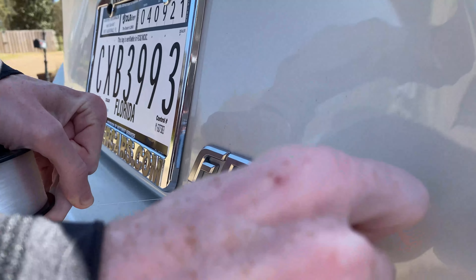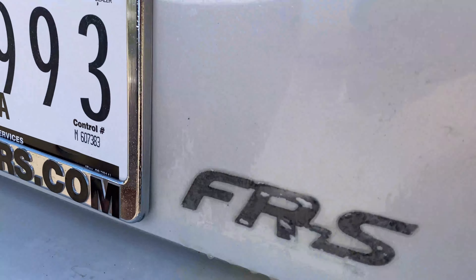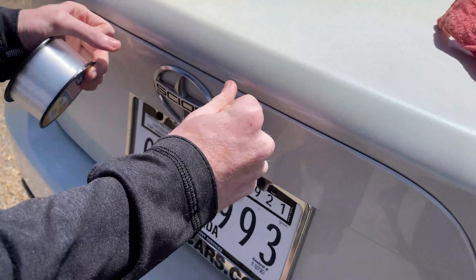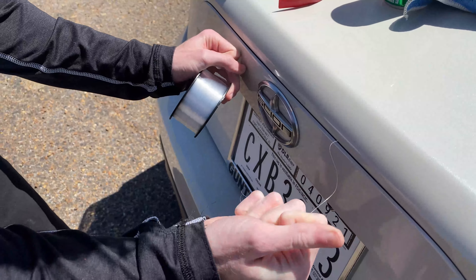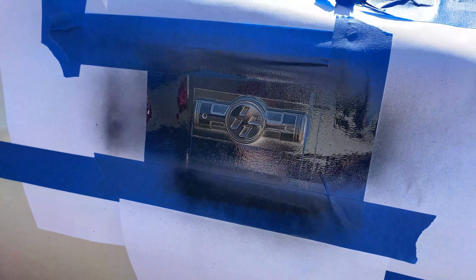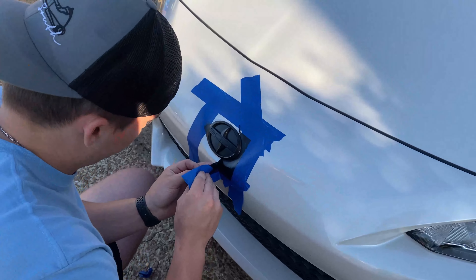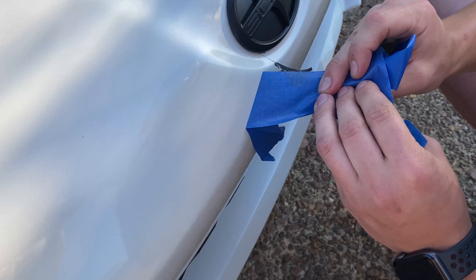It's coming off pretty easy so far — I think they use a heat gun though. We sprayed some Goo Gone on this stuff, going to let it sit for a little bit and try to rub the adhesive off. If that doesn't work, we'll whip out the WD-40. Now we're going to take the Scion badge off — it's going to be more of a pain because it's got tabs holding it in, but it comes off pretty easy.